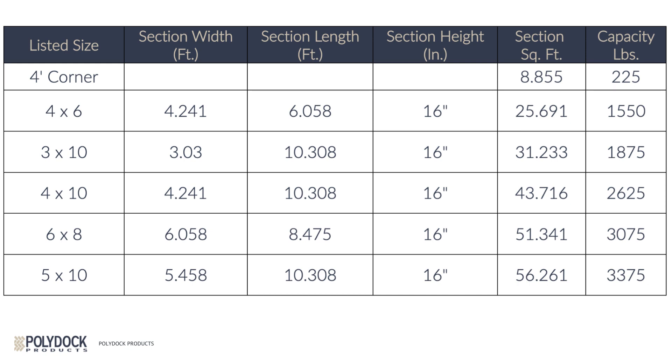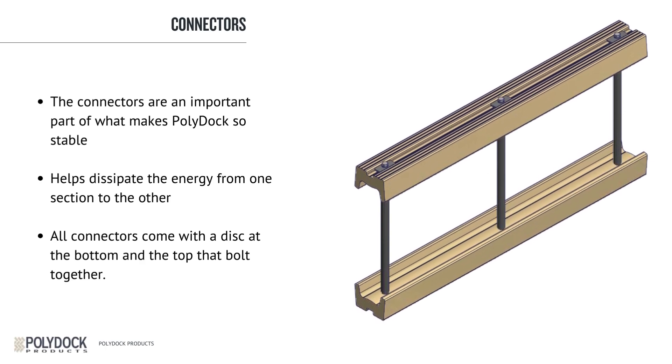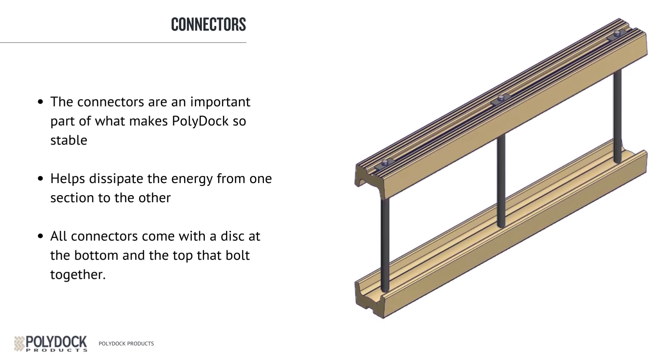The connectors are an important part of what makes PolyDoc so stable. They link all the sections together and allow the unit to act as one, while still allowing flexibility when there is wave action. The connectors help dissipate energy from one section to the other — if something hits one section, that energy is dissipated to the adjoining sections. Shown here is a 4-foot connector and the 3 connector rods. All connectors come with a disc at the bottom and top that bolt together. The bottom of the connector is a composite rod, and the bolt on top is stainless steel, so it is very resistant to corrosion. No special tools are required to install a PolyDoc connector.